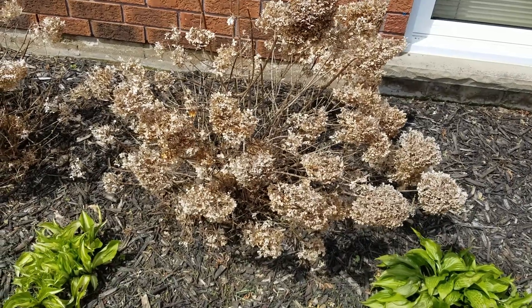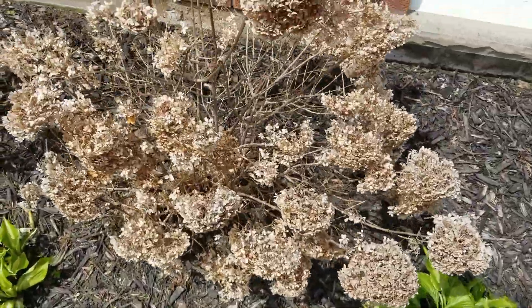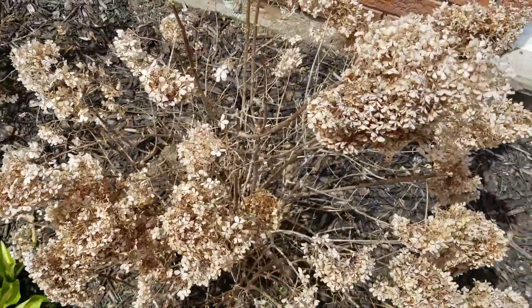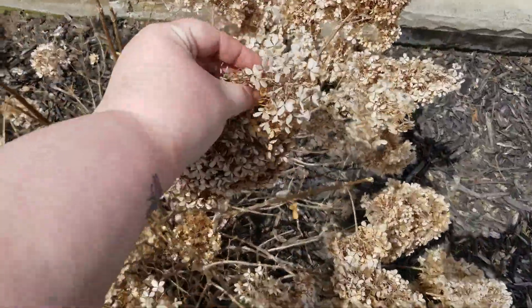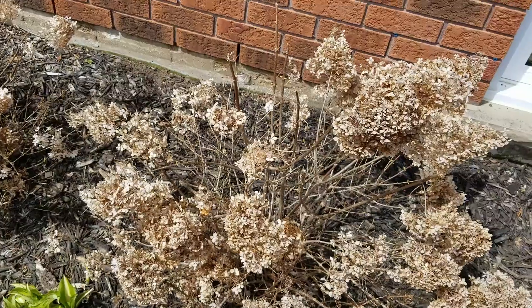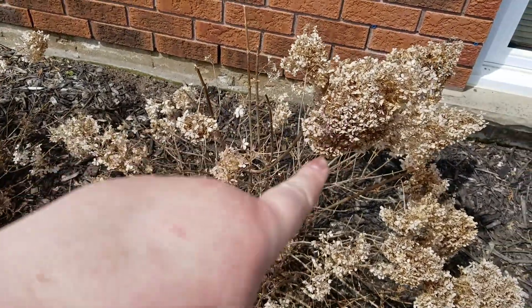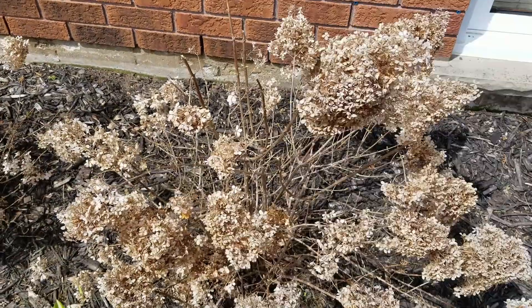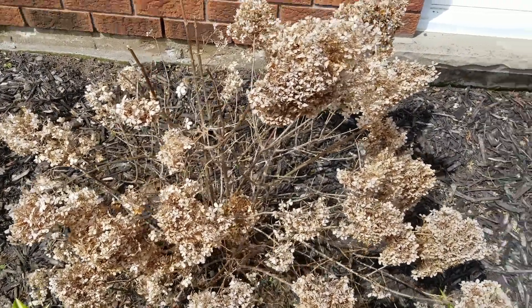Welcome back to Ontario Gardening. Today we are going to prune and fertilize our hydrangeas. We're going to deadhead all of this stuff off the top - taking that off allows for new wood and new growth to appear easier than if the plant was trying to grow around old dead stuff. So, how do you know when you're ready to prune your hydrangeas?